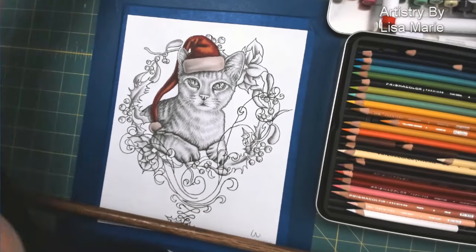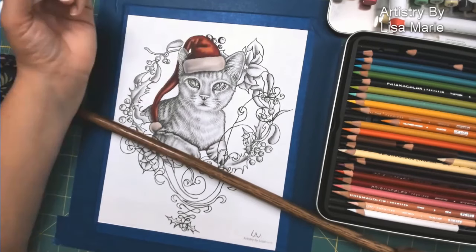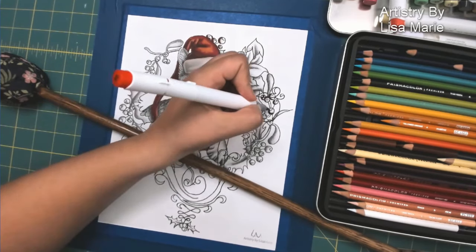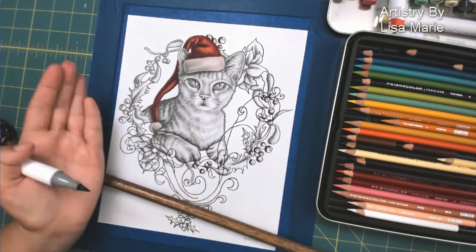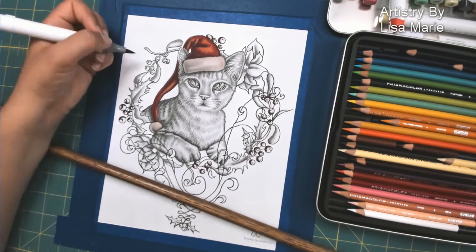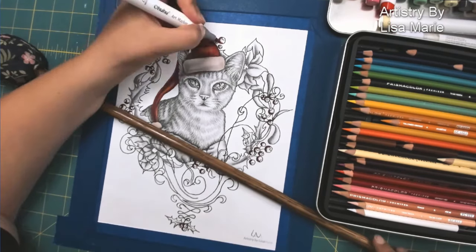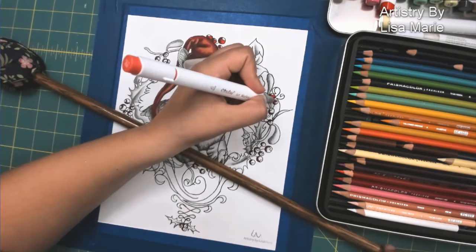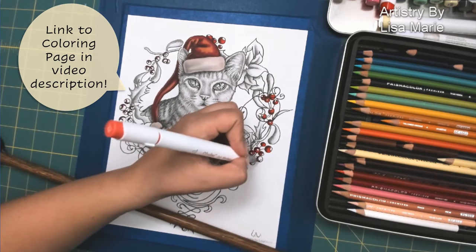A little bit of cool gray right over the white trim just so it's not just a blank white. I'm using the same red that I used in the hat in these berries. I like the consistency of using little bits of the same color throughout a composition — visually it just ties the whole thing together very nicely. And then a little bit of a lighter red to add a three-dimensional look to those berries.